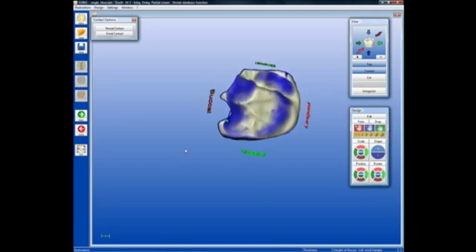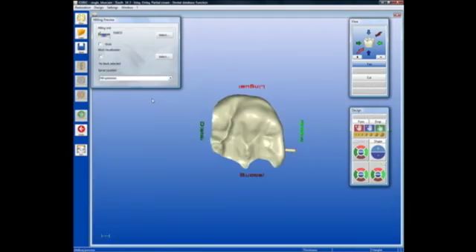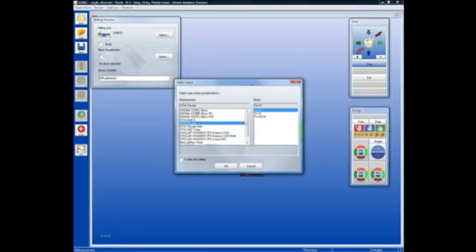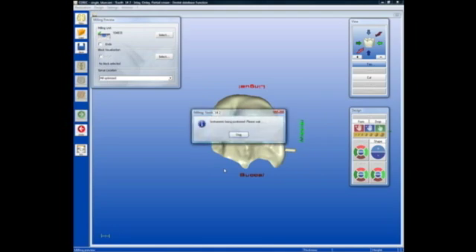Let's mill this and then we'll do a dry try-in before any finishing of the restoration and bonding. It's time to go to the milling preview and then begin the milling process. At the milling preview, we simply hit mill, then select the type of block and the size and click OK. At which point the milling instrument will prepare itself to receive the block of ceramic, and then we can hit start either from the screen or from the milling unit itself to begin the milling procedure.